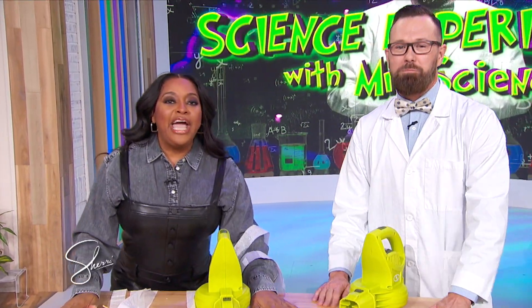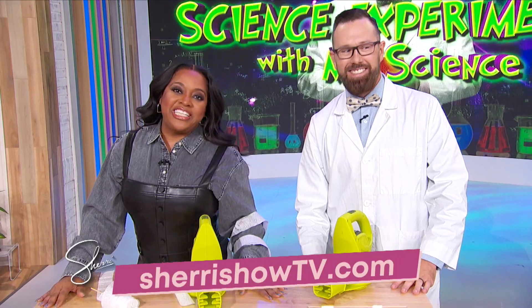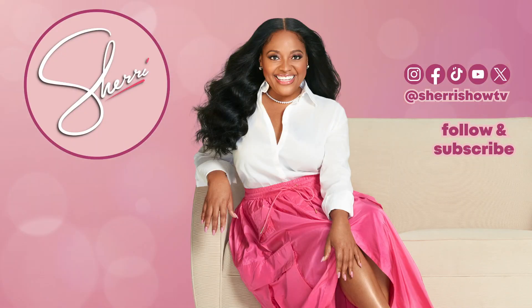Jason, thank you so much for being here. For more info on Mr. Science Jason Lindsey, go to SherryShowTV.com. We're gonna have a good time!